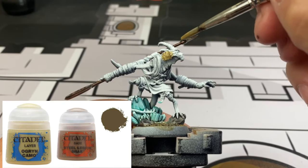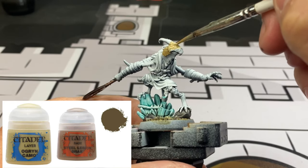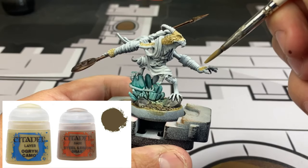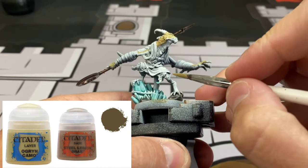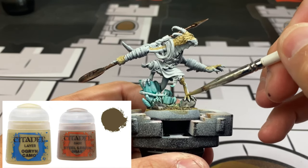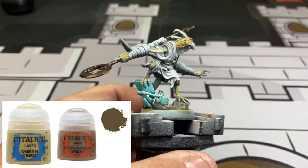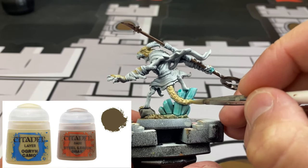For our top tone — Steel Legion Drab and Ogryn Camo mixed together — we're focusing on all the scaly parts and the top of the miniature that would hit the sun the most: top of the hands, top of the feet, a little bit onto the backside. We're wet blending this, meaning we take this color and mix it into the next color while it's still wet so you can blend it nicely. If you look at the card art, you can notice the colors kind of blend together — that's the look we're going for. It won't win a competition, but it's going to look awesome on a table.